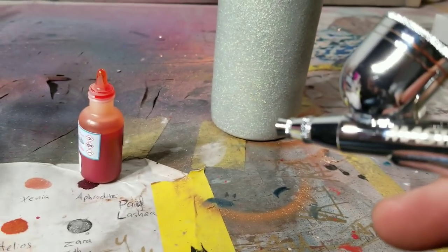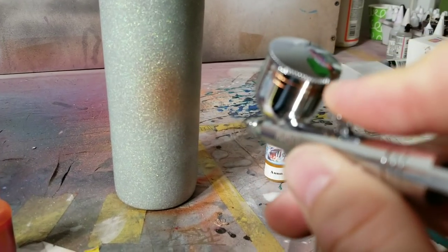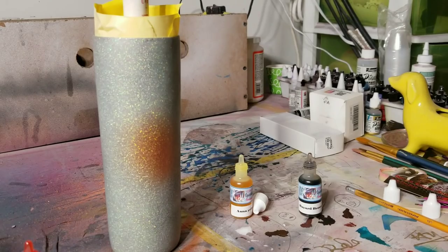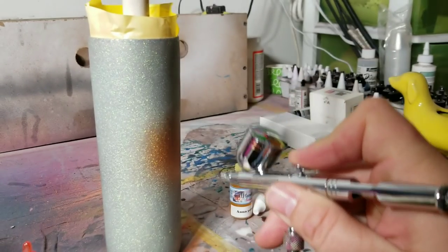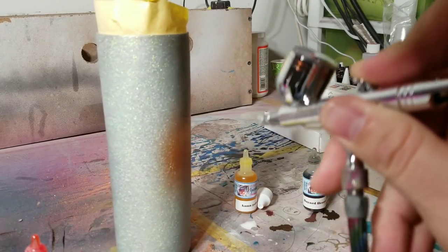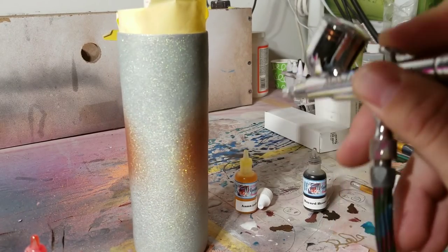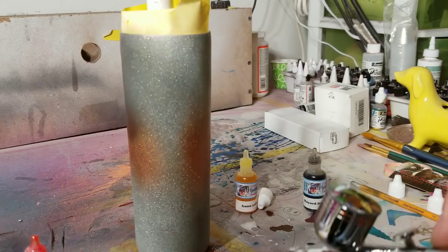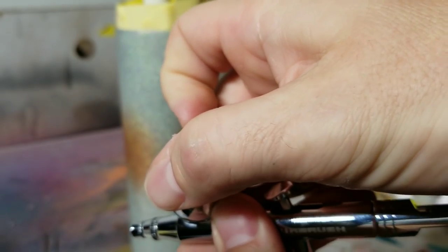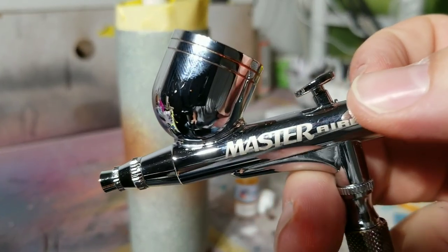I put my middle color in the airbrush and just go on, coloring the middle area — the orangey area — working your way all the way around. Oops, ran out, need some more. Be sure to put your lid on because this stuff can splash out everywhere and you don't want to make a mess.